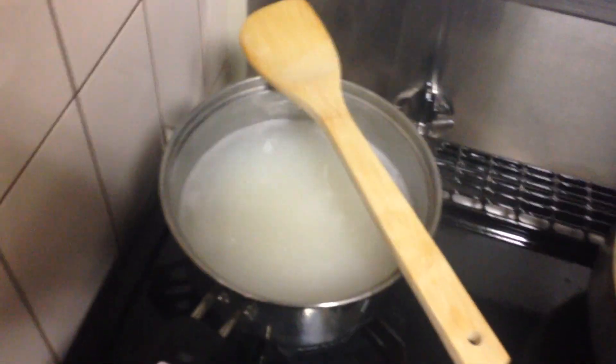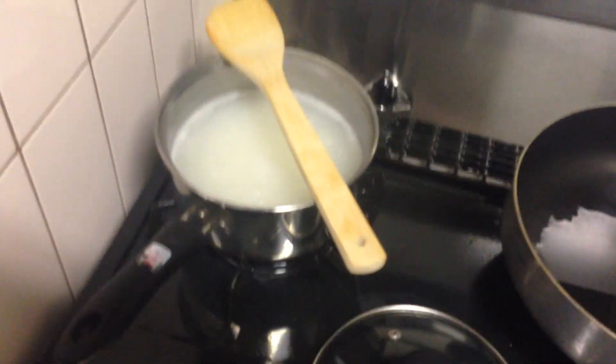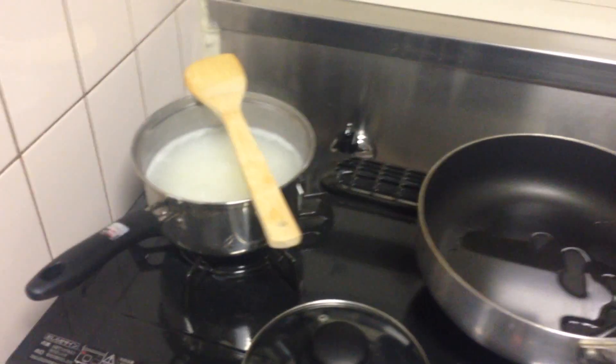I saw a thing on Facebook that says, actually, if you leave a wooden spoon on a boiling pot, it won't over-boil. And it hasn't happened yet. It's come close, and I've turned down the temperature — I don't really want to tempt it. But yeah, it hasn't happened yet, so what do you know, Facebook?